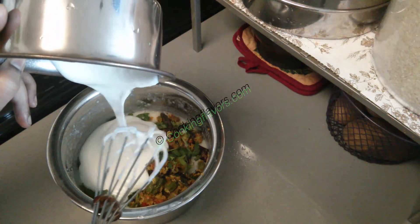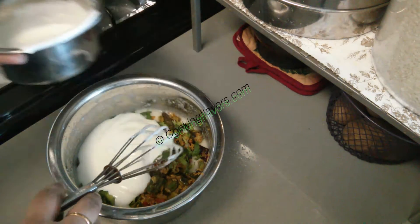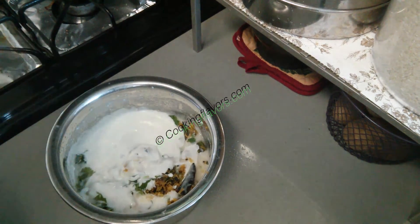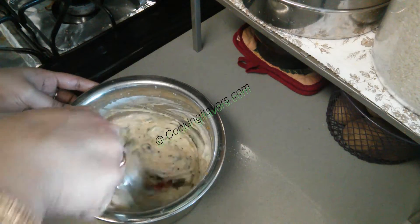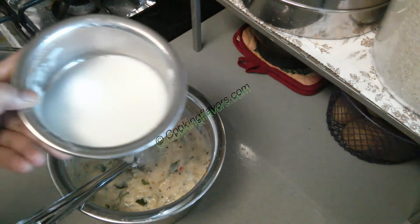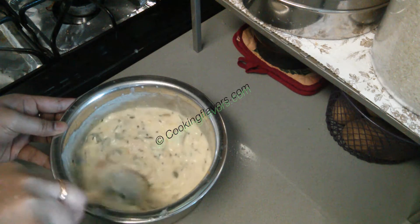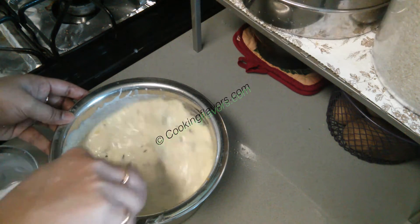Now it's time to add the yogurt. I've taken some yogurt and whisked it nicely — make sure your yogurt has no lumps. If you have a little bit of sour yogurt it will taste good, but if not, go ahead with whatever you have. This is the stage where you adjust the consistency of the more karambu to your liking. If you like it a little runny, add some more water; if you like it thick, keep it as is. I've added some more watery curd since I like it runny. Finally, add the required amount of salt and give it one quick stir.